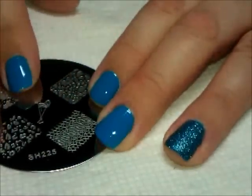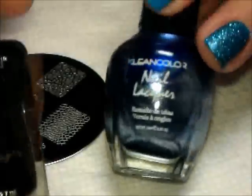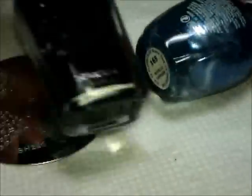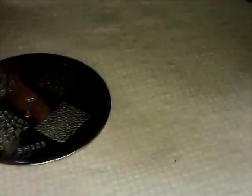We're going to do this as a two-color stamping, and we're going to use two colors for that. I'm going to use this one from Clean Color — this is called Metallic Sapphire — and then the Wet n Wild Wild Shine Black Cream. I'm going to start with the blue.